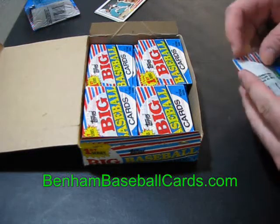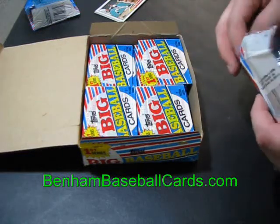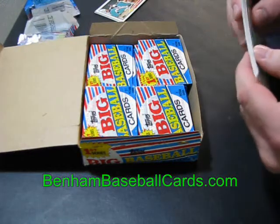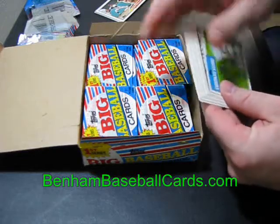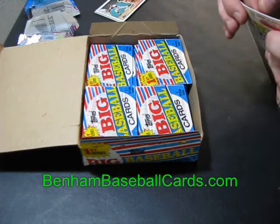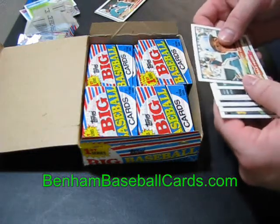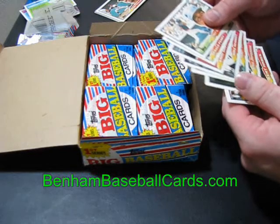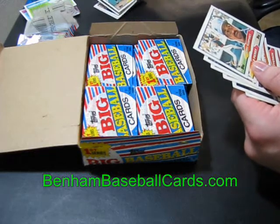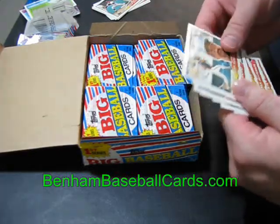252 cards in this box. If we have to give up two cards per pack, that'll make it five usable cards times 36 packs. Every one of those cards is dinged right across the top, so those aren't going to do any good. If all these cards are going to be like this and I decide to sell them, I'll probably get a second box from somewhere else to compare. I've got a second Mike Schmidt here — let's see if it's the same photo. Yep, same photo.